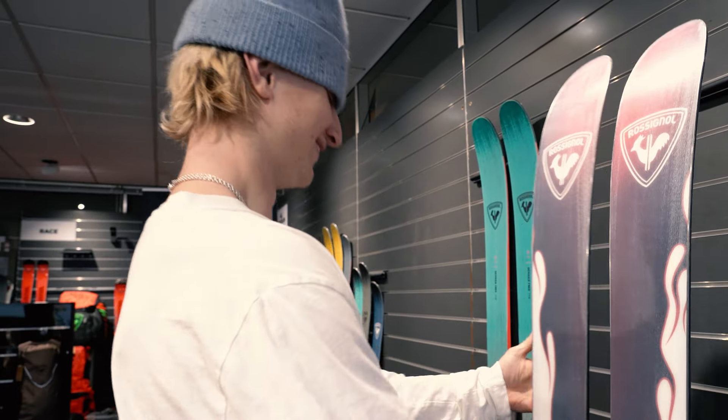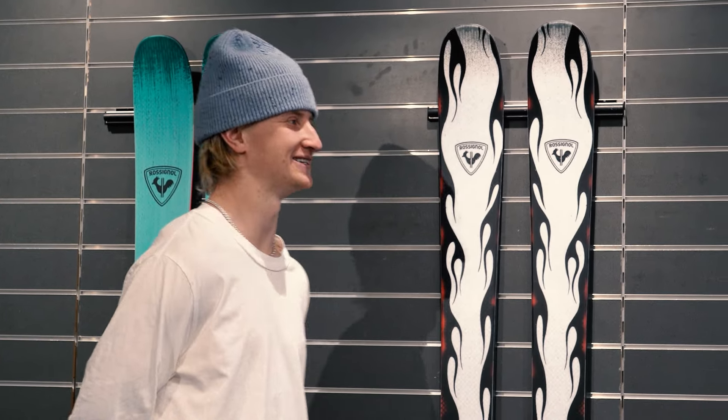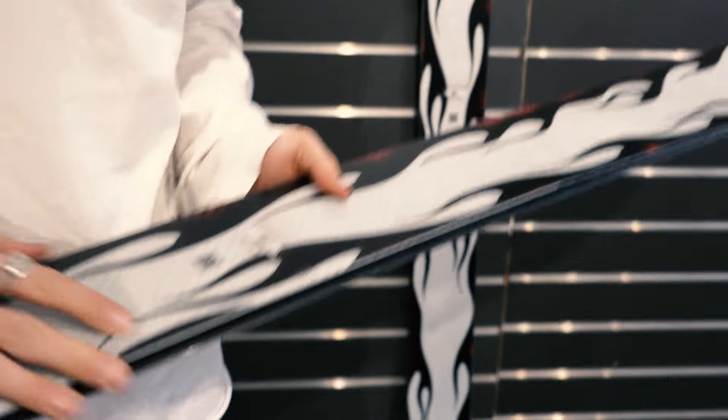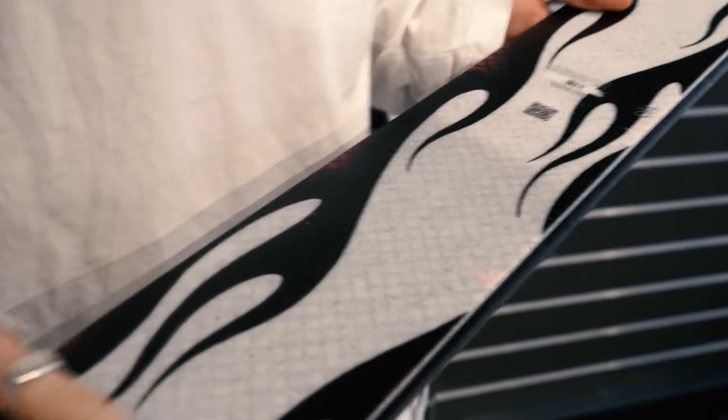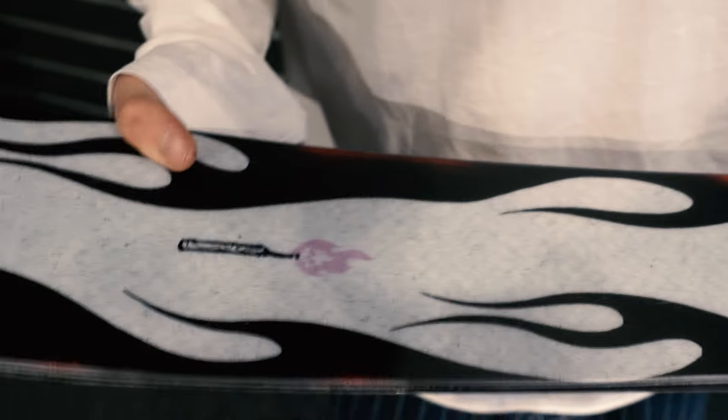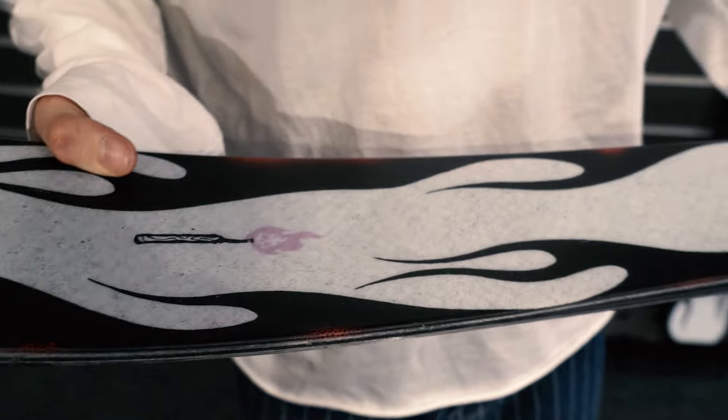It's so crazy to see something that I've been dreaming of my whole life — to have your own design on your ski and to see it with my own eyes. It's kinda insane, but it turned out better than I thought it would, and I'm so happy. I think many people think they're really cool.